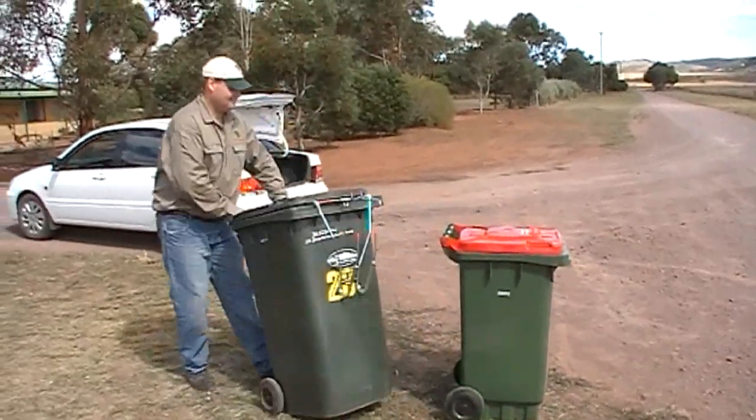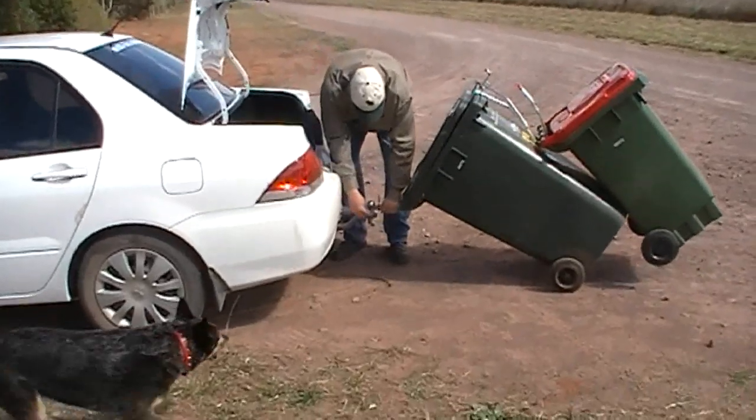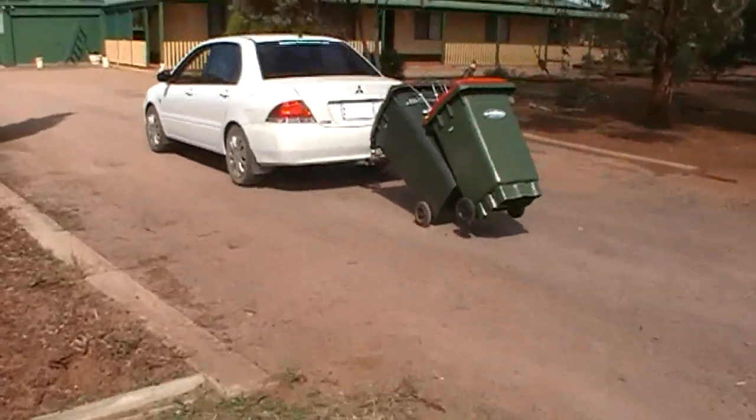Thousands of city people have already experienced the benefits of multi-bin, and now we are able to help out the rural community. Multi-bin tow is zinc plated to last and is only available at multi-bin.com.au.